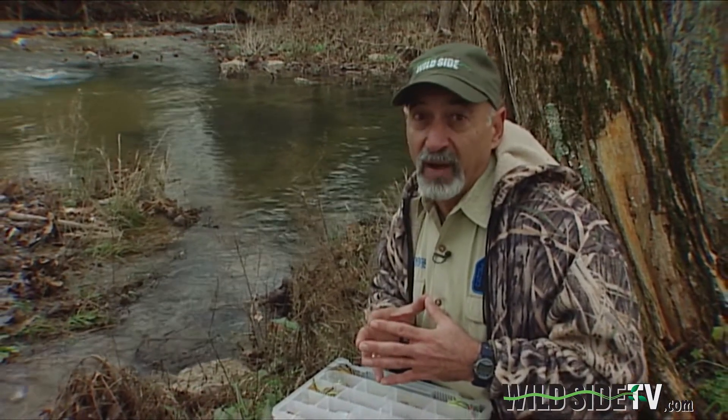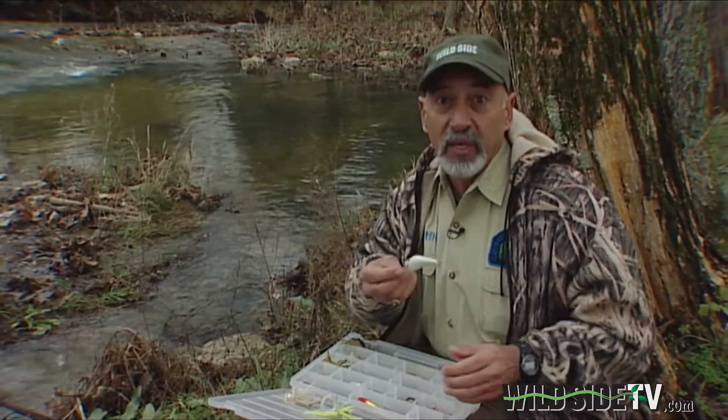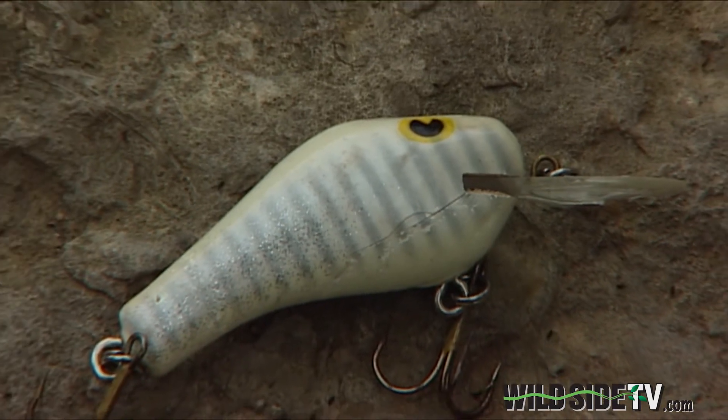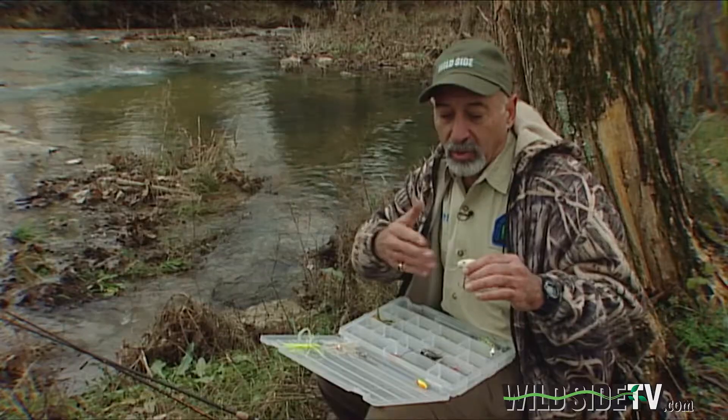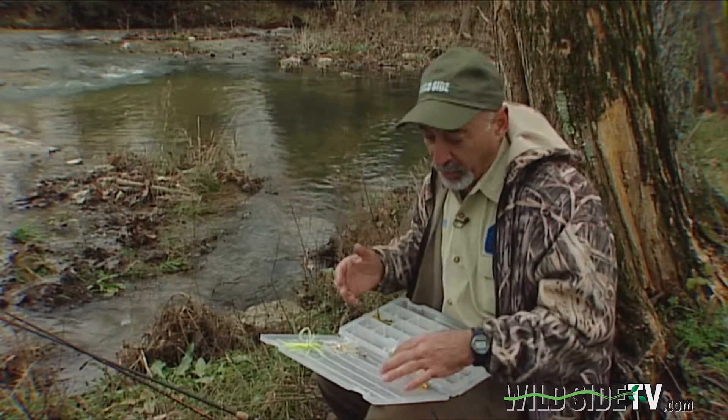They won't move as far to hit an artificial or a live bait. So knowing that, think about what happens in that underwater world. Shad start to die off at about 45 to 40 degrees, and shad also get lighter in color. That causes me to choose a crankbait that's colored a lot like those shad are at this time of year. A crankbait has a slow wobble and it stays right there in front of the fish for a considerable period of time.